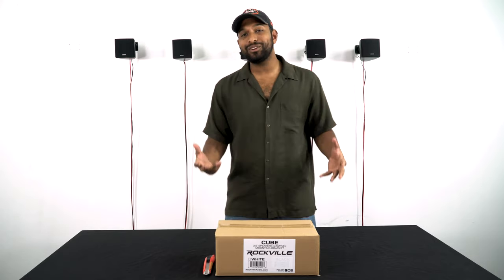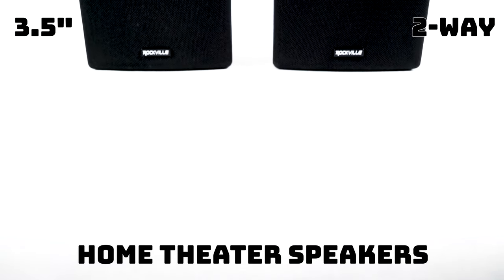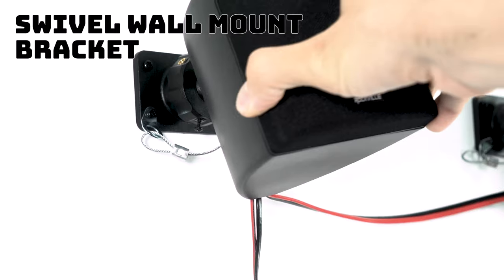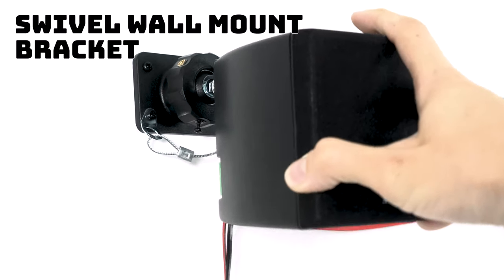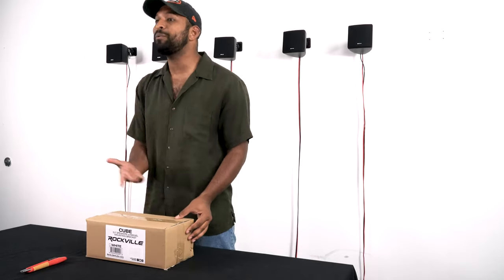What's up guys, Mike from Rockville. Today we are looking at the Cube series of speakers from Rockville, which are three and a half inch two-way home theater speakers that come with a 360 swivel mount bracket. It's available in two different colors, black and white. I have the white one here — let's open this up and see what's inside.